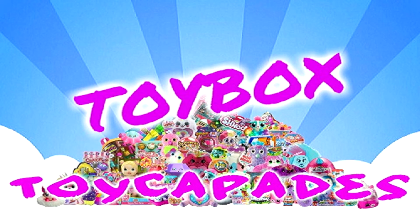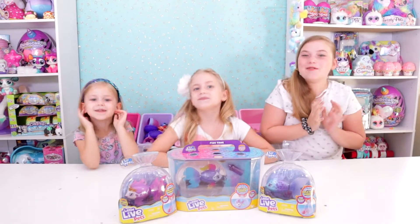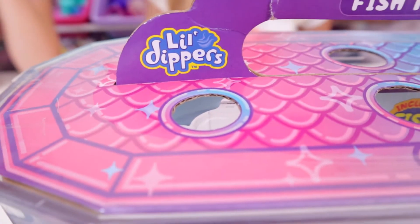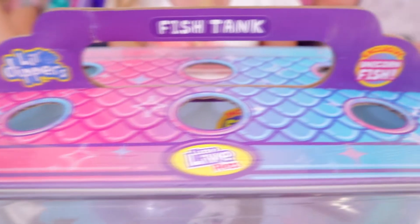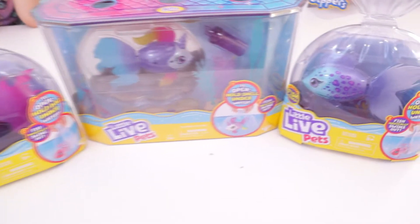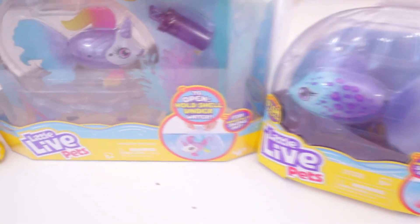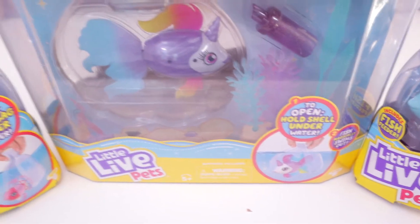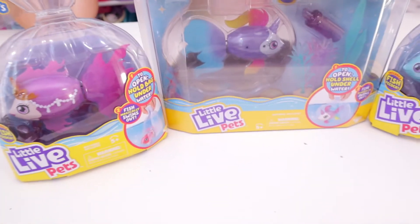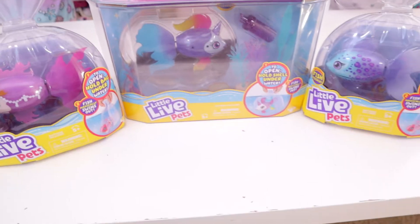Toy Pet Day Toy Box! Today we're opening up some Little Life Pets fish! These are the Little Dippers and we got the big fish tank here with the exclusive unicorn fish right there. We also have two other ones here today. We are only missing one, but we're going to go ahead and open these today because we might save the other one once we get it for our Toy Pet Rescue videos.